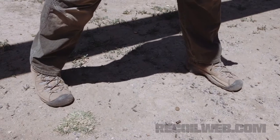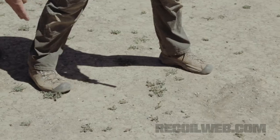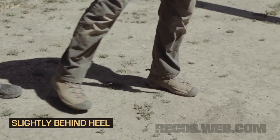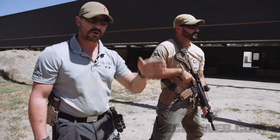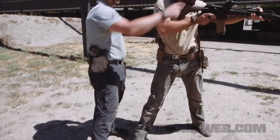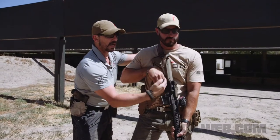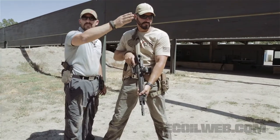Look at Hanson's feet. In relationship to his upper body, his feet are slightly greater than shoulder distance apart. His right foot is just slightly behind his left heel. His knees and his toes are pointed in the same direction towards his target. If Hanson's toes were pointed off to the right and he was trying to shoot to the left, his natural body point of aim — his head, his center line — is now that direction and not towards the intended target.